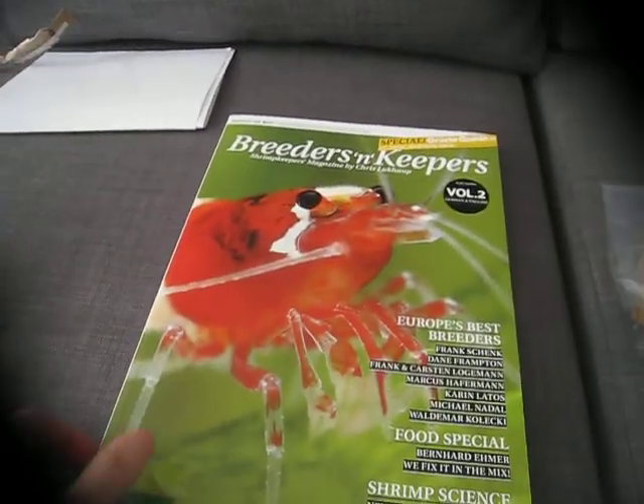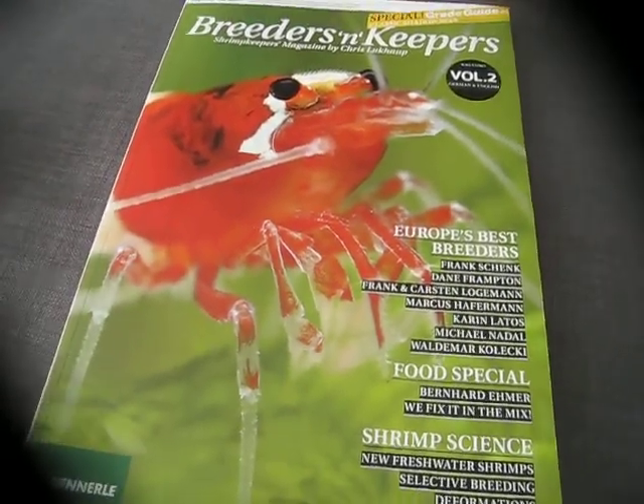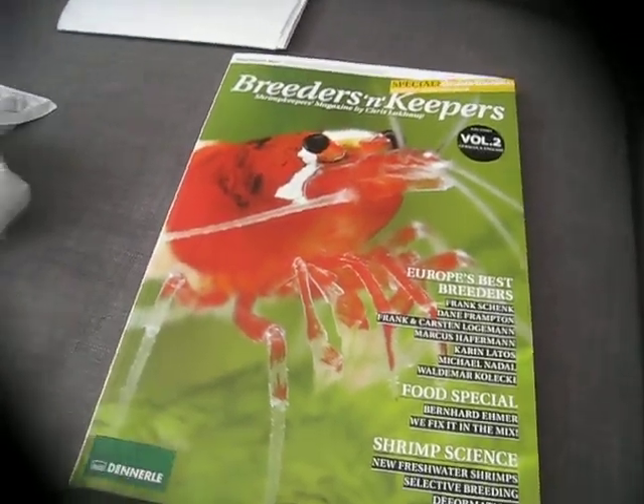I got the new edition of Breeders and Keepers. I love the series, even though I'm not breeding any special shrimp, but it's nice to read.